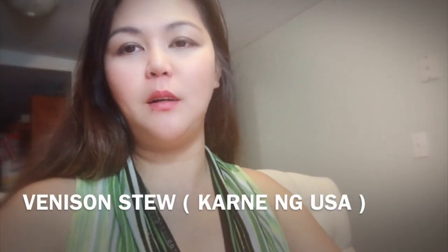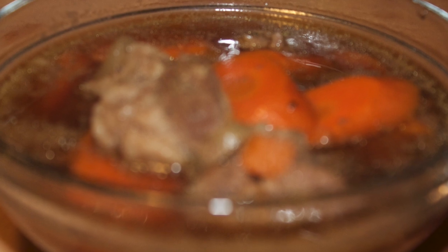Hey guys, welcome to Aileen's All Recipes. Today I'll be making a venison stew. And let's start. Today we're going to make a venison stew.